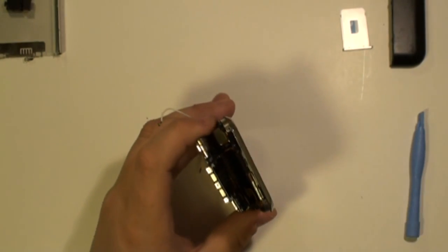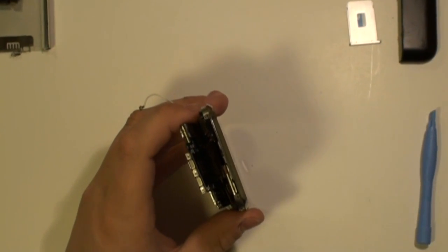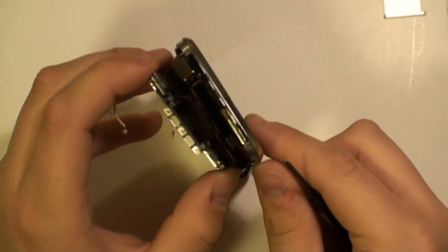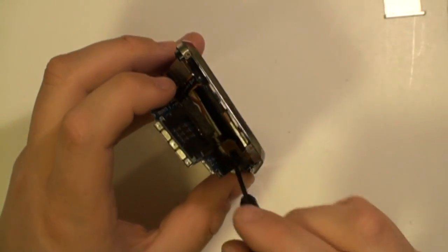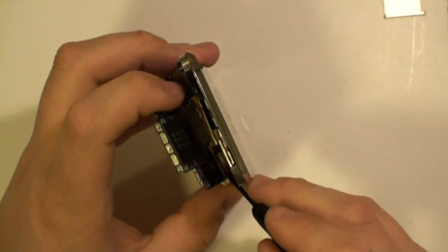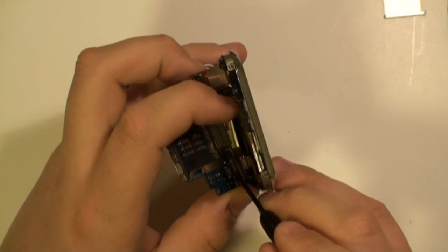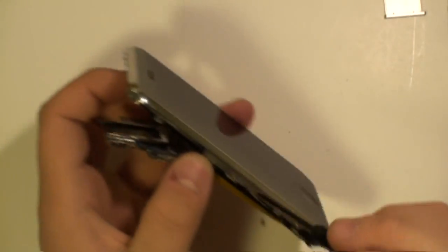Be careful as it is still held in place by seven ribbon cables. All these ribbon cables need to be released. There are two pop connectors that may have already come off and then there is a jaw connector which needs to be lifted before you can remove the cable as being shown here now.